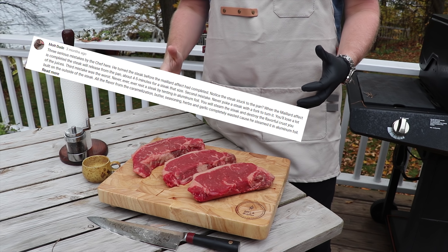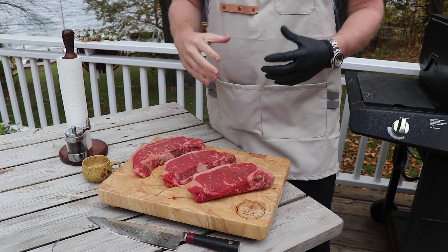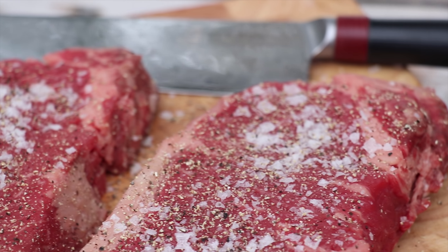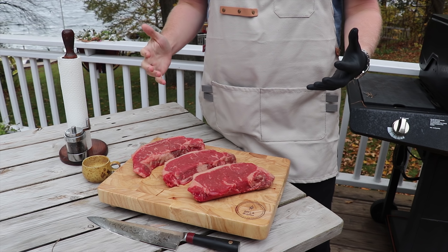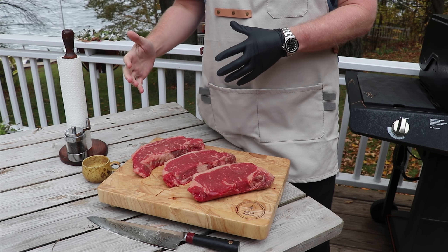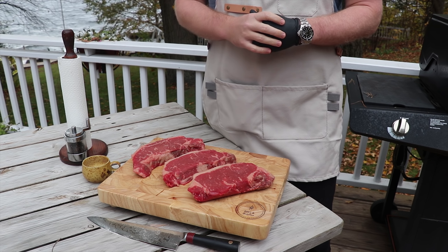We've had a couple comments that tenting really steams the steak and that steam will destroy the crust that's been created in the cast iron. Now of course, tenting lets you retain the heat in the steak, so we're going to try this out and see what's better — is it really destroying the crust, or if you don't tent, is the steak going to get cold too quickly? So stick around, roll that intro.